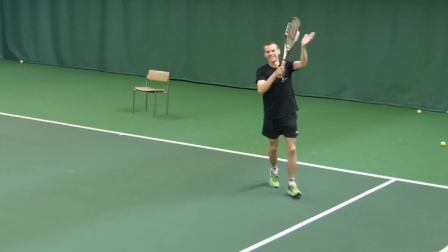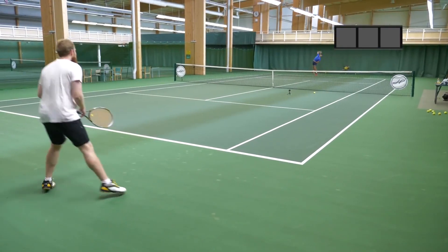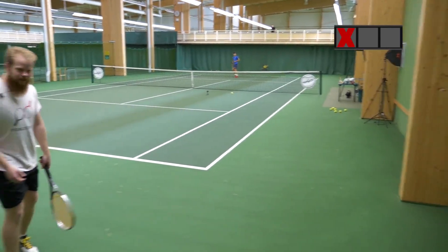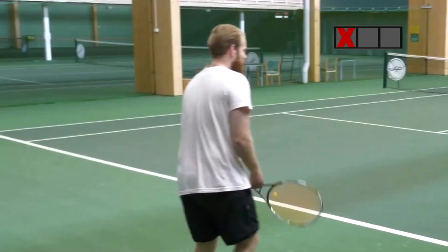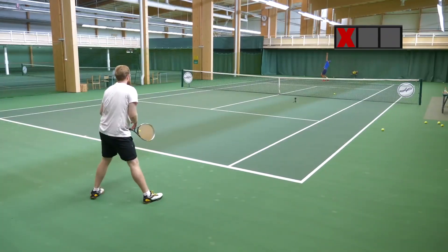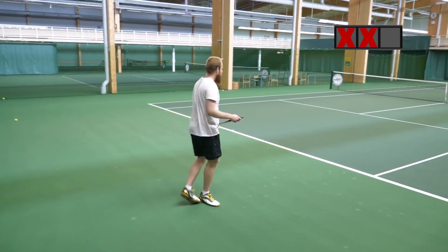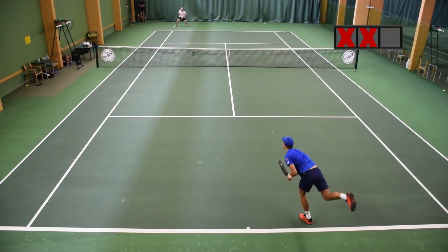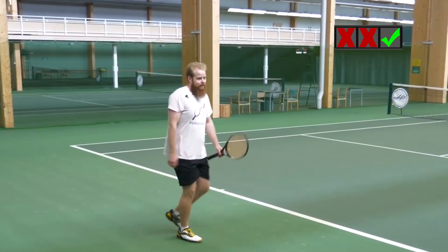Nice. I'm gonna smash the ball. Out. Out. Out. Here we go. I'm not gonna run for this.